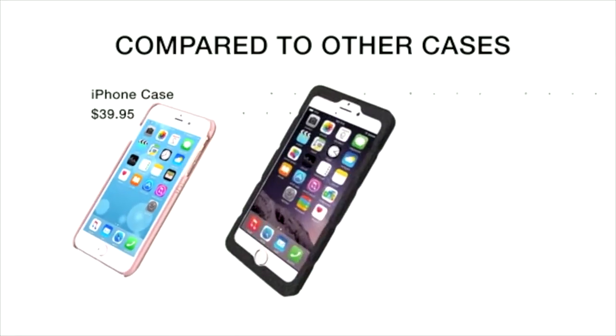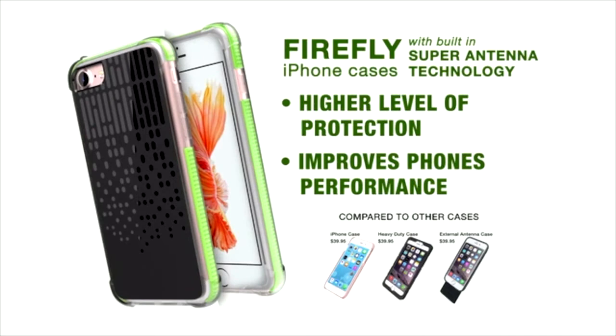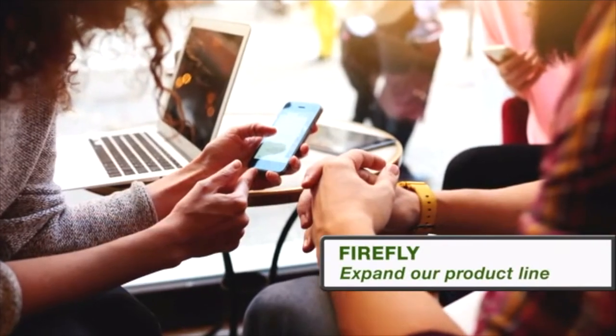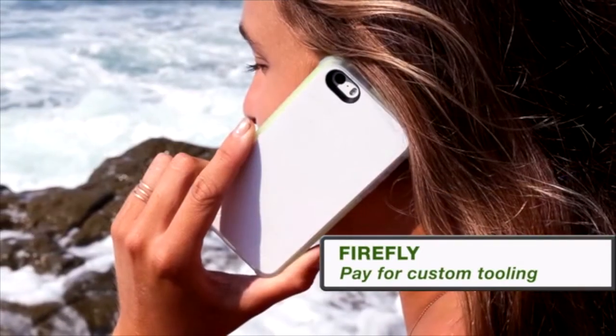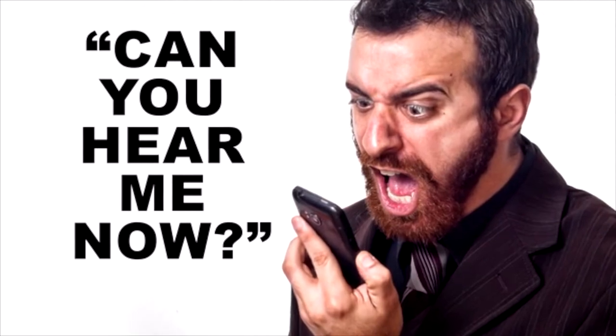When comparing the Firefly case to traditional big store brands, it is easy to see that for about the same price, the Firefly not only provides a high level of protection, but also adds a lot more value by improving your phone's overall performance. I'm asking for your support so that together we can bring this game-changing technology to every cell phone user. We will use the funds to continue to expand our product line, help pay for custom tooling, stock raw materials, hire skilled labor, and solve the 'can you hear me now' problem once and for all.